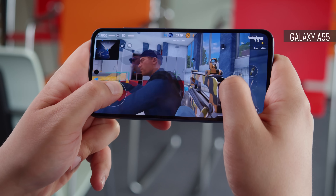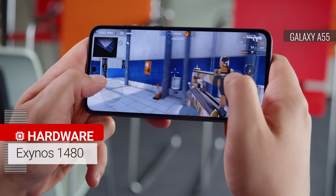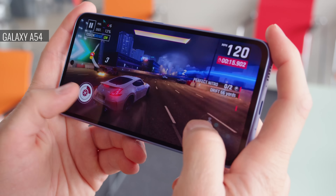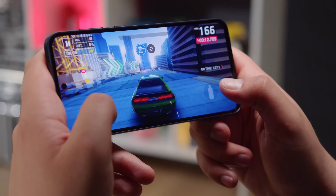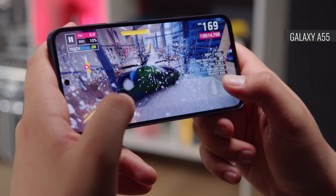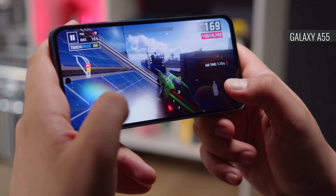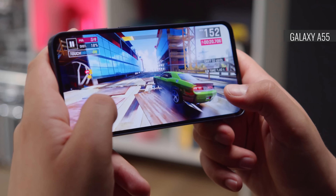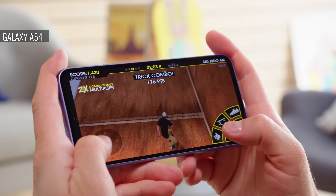Another difference between the phones is the chipset. The Galaxy A55 uses the new Exynos 1480, while the Galaxy A54 uses last year's Exynos 1380. In benchmarks, the A55 scored significantly higher scores. The difference isn't massive, but it's there, and this might matter if you're into heavy gaming. Still, both phones provide a snappy experience for your everyday routine tasks.